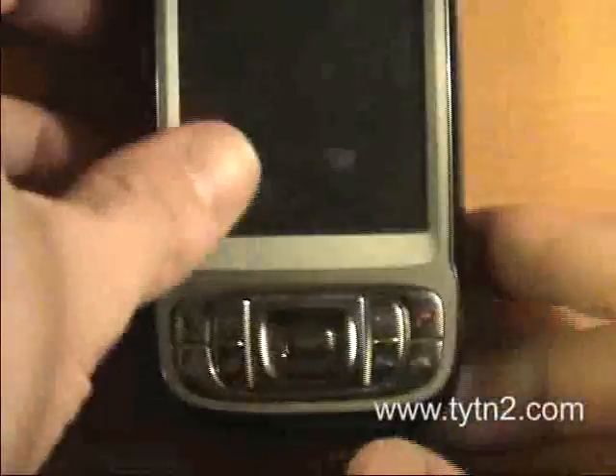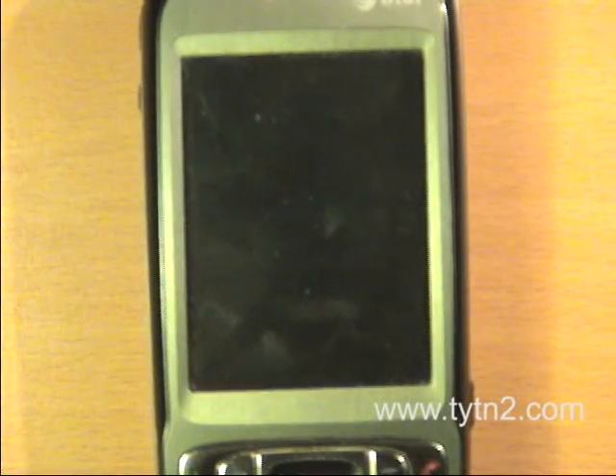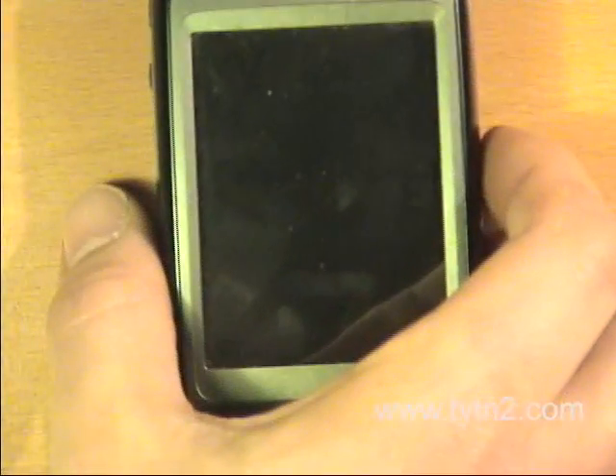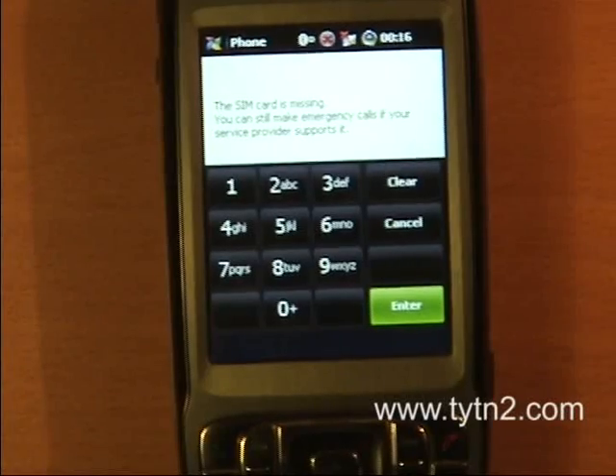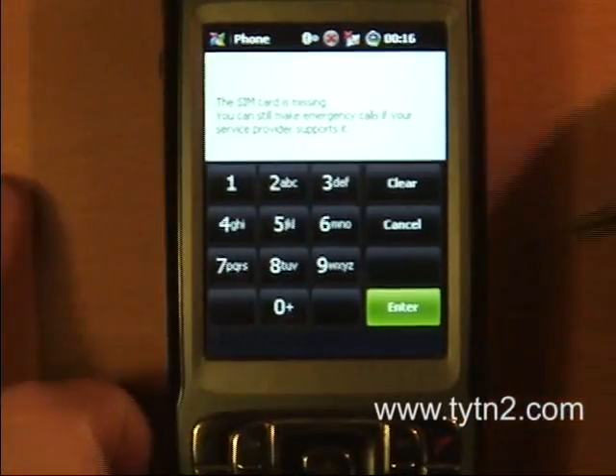Place your battery back in. We have that back there and I'm just going to boot it back up. My phone is now booted up and ready to proceed.